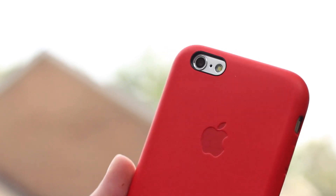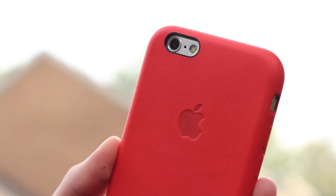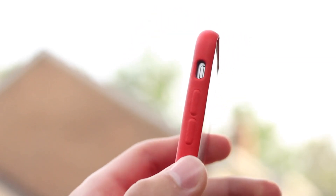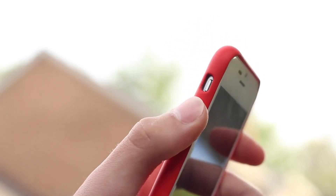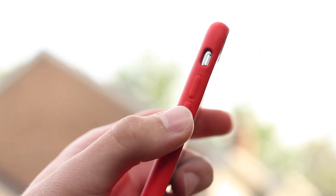Apart from that we get pretty good access to everything else. Everything on the bottom is completely exposed so you won't have any issues there. The volume buttons are fairly easy to press — last year they were a little bit difficult. This year they're still not perfectly accessible, but I definitely don't think it'll be an issue. You might just need a little bit of time to break them in.